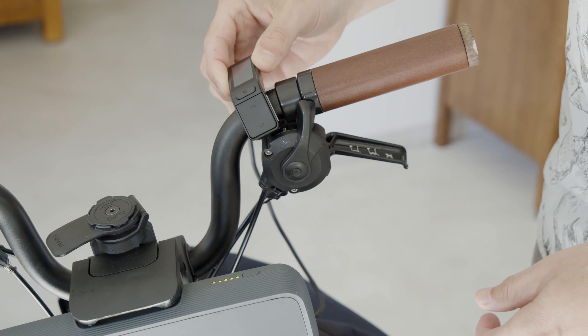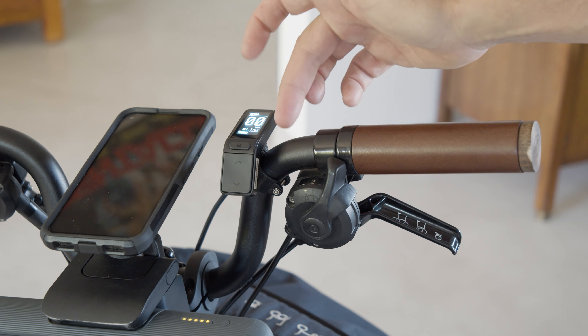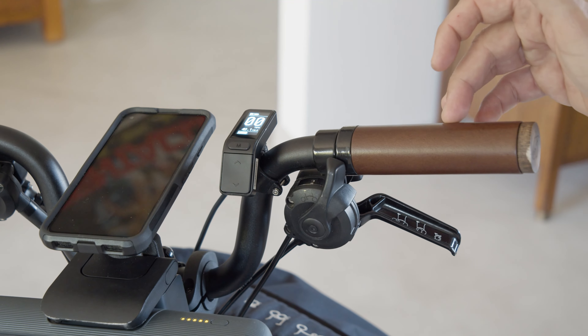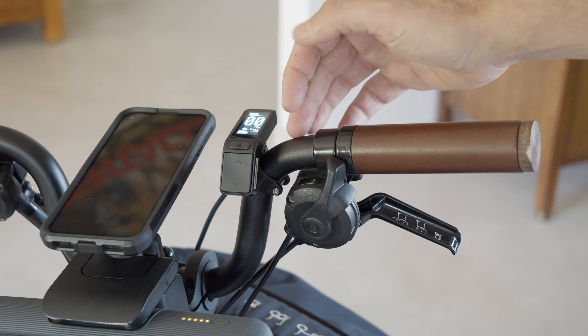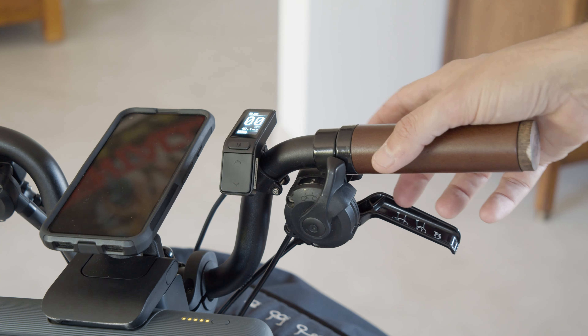The original adapter that comes with the OLED display here only fits on the straight part of your handlebar. The shifters are kind of already occupying this space along with the bell.